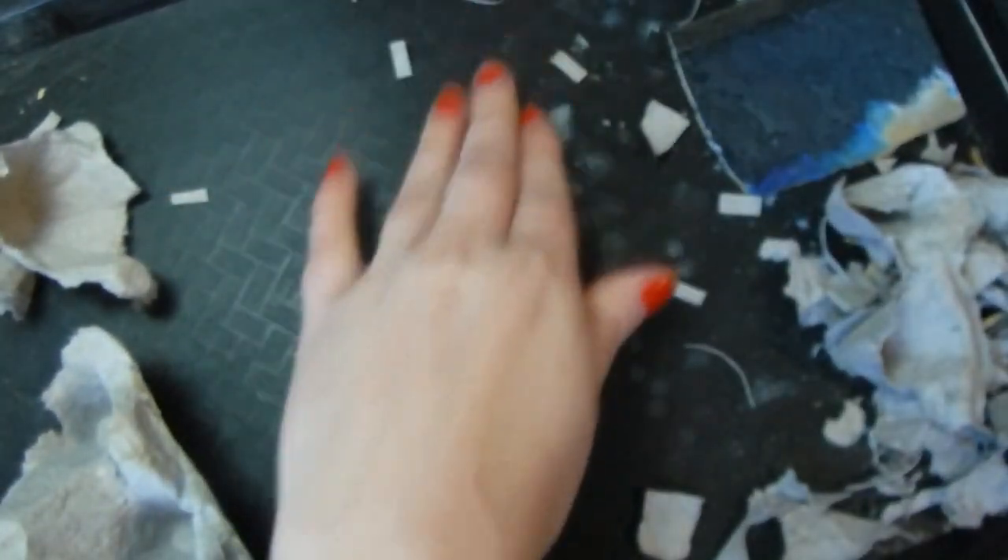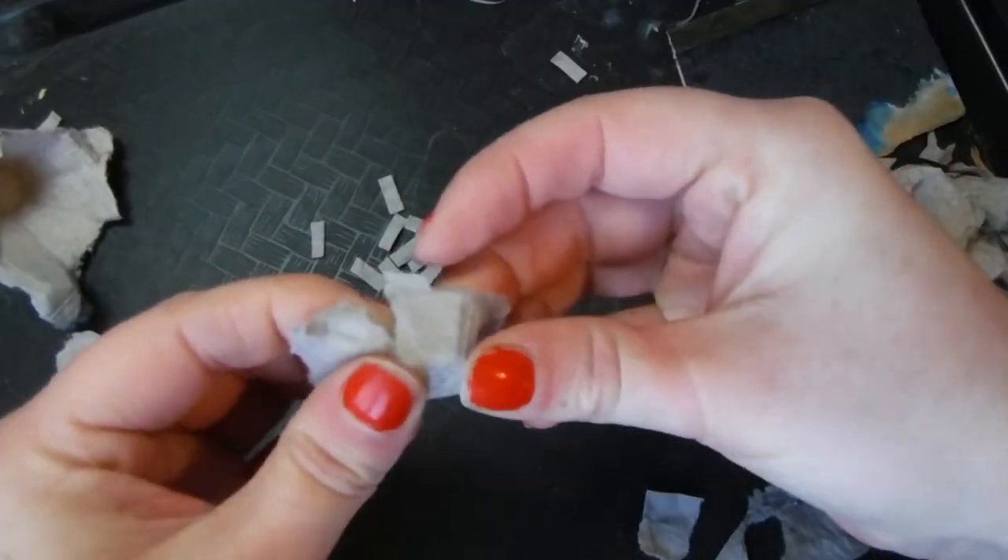Gather them all up — it's a decent amount of bricks to start with. Don't mind the rabbit scratches on my wrist; some of my animals are jerks.